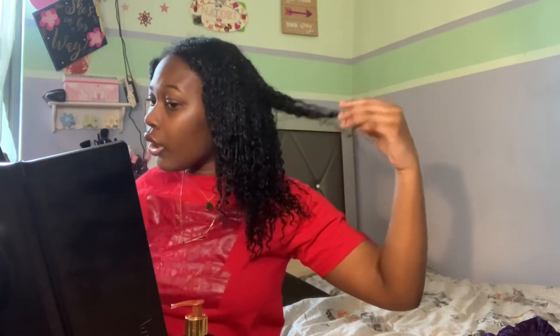My neck hurts and I still have this side to do. I'm done with this section and this is how it's looking — curls are already defined. Now I'm just going to move on to the last section and come back when it's done.